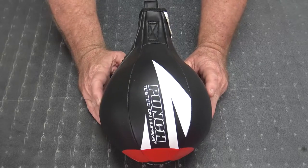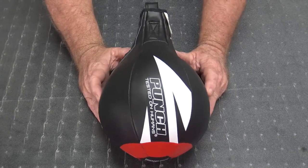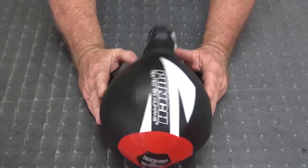Welcome to Punch Equipment TV. I'm Bruce Townhill. Here's a quick review on our entry-level PDX speedball from our urban series from Punch Equipment.